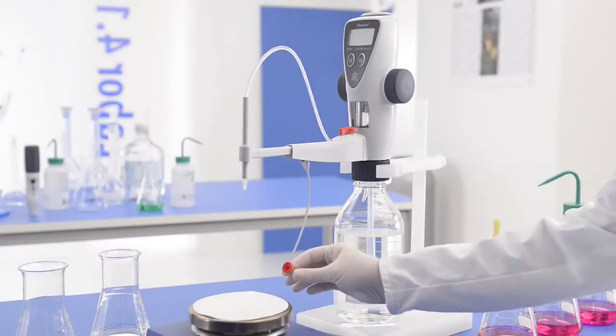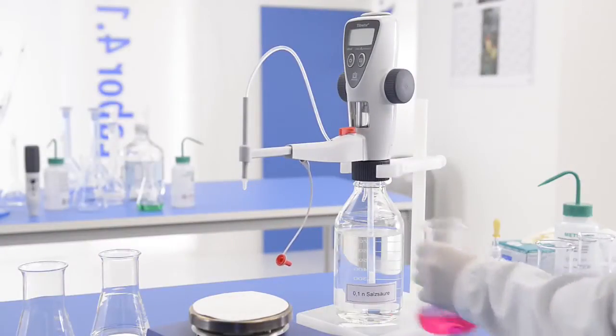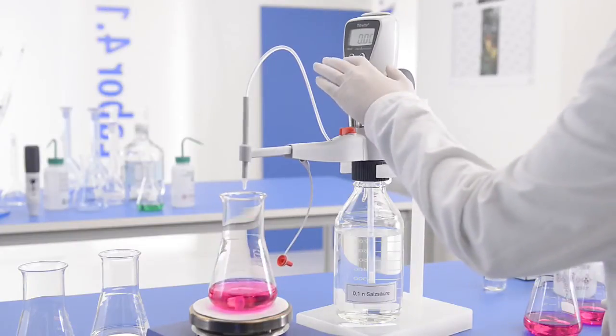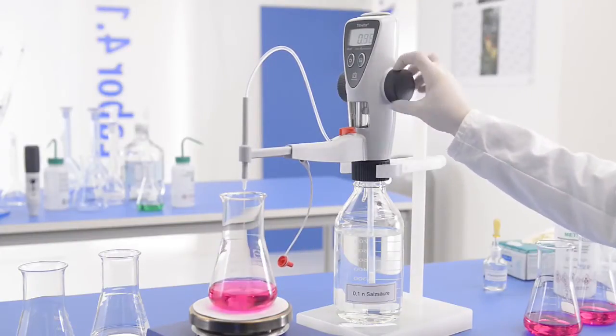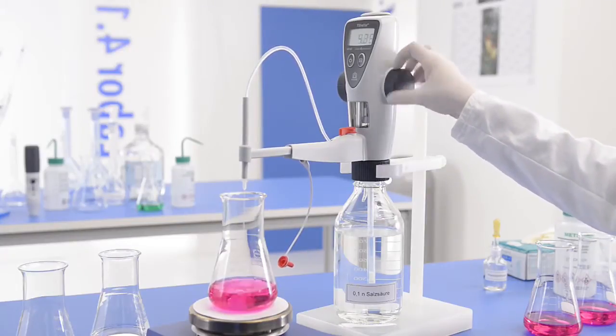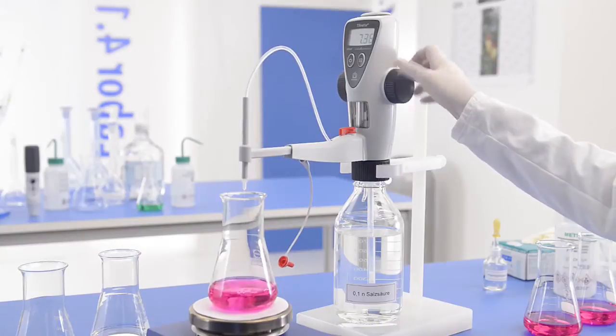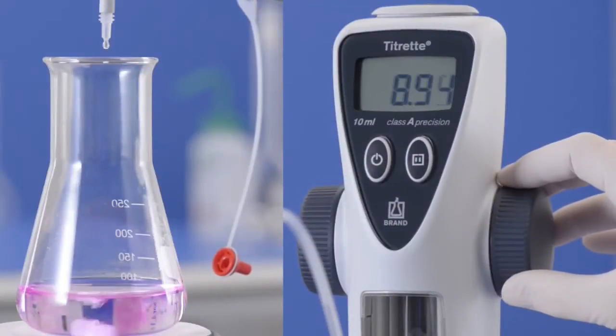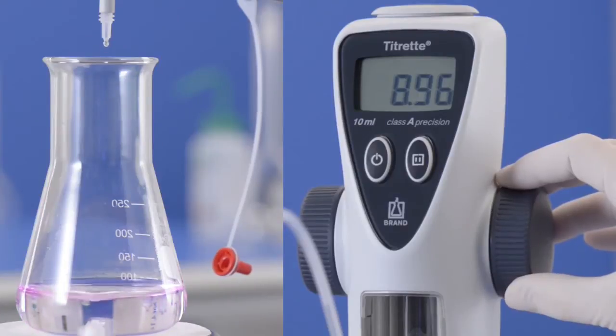This is how it's done. Place the container of test solution under the titrating tube, turn on the titrate, and start the titration. If the approximate concentration is known, titration can proceed quickly until shortly before the end point. Then add the standard solution drop by drop until the color change.